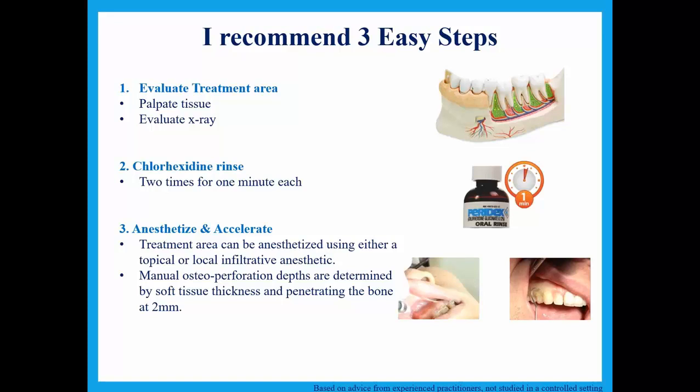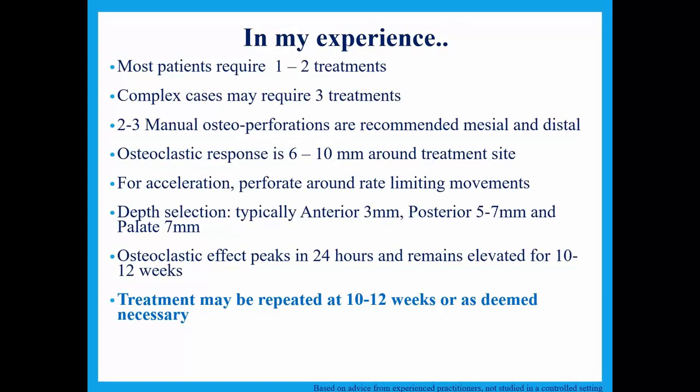You're trying to perforate the cortical bone, and we'll show you what kind of depth we need shortly. Most patients require one to two treatments; only a complex extensive case might require three. When getting involved with micro-osteal perforations, I like to get two to three perforations mesial and distal to some of the bigger, more troublesome teeth in the arch. I like to put multiple perforations in each arch — usually trying for a dozen in each arch.